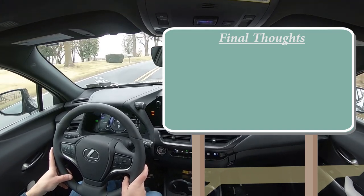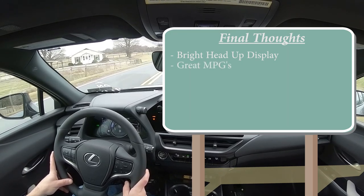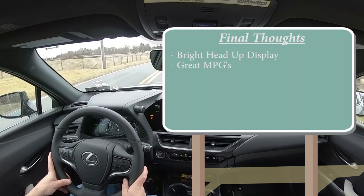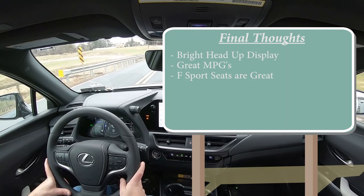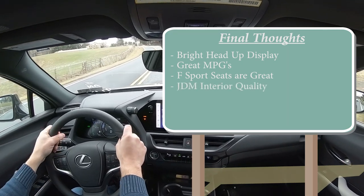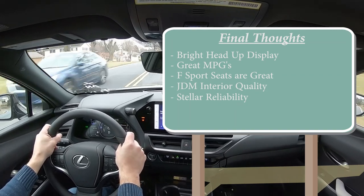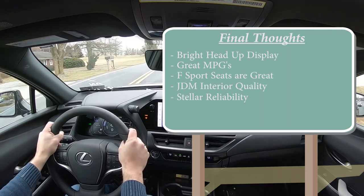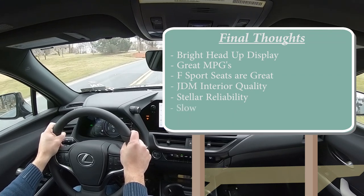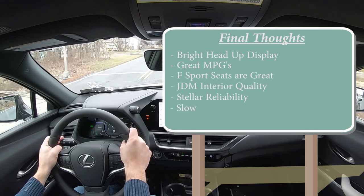Overall, for my final thoughts on the UX: I can't get over the insanely bright head-up display — it looks amazing and assists forward visibility so well. Great fuel economy at 40-plus MPG on regular fuel. The F Sport seats are incredibly comfortable, and I love the JDM interior quality — the washi material, the samurai sword door handles. Stellar reliability: look it up in Consumer Reports — it's flawless, like the Prius, and this thing will last over 200,000 miles. Constructive criticism: it's a bit slow. But honestly, that's the only complaint.